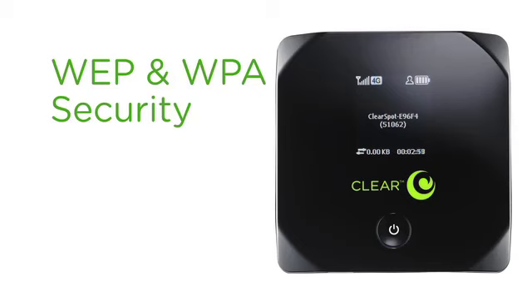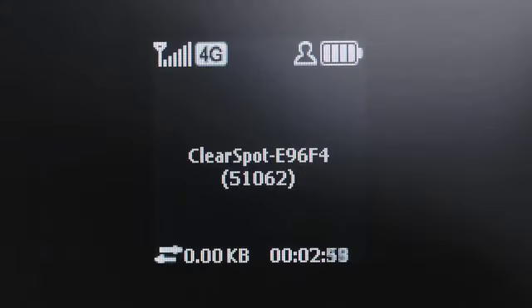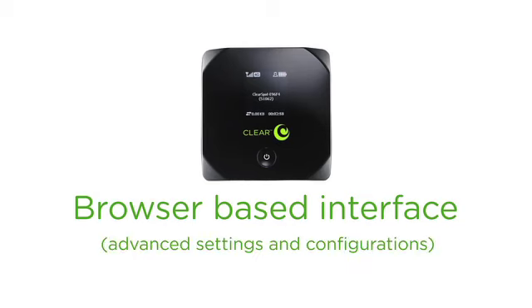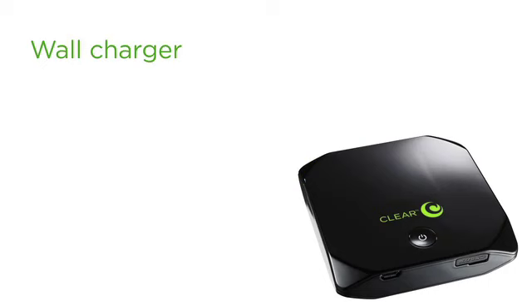It's got all your typical WEP and WPA security settings, a micro SD slot for shared file storage, an LCD display showing device status and feedback, and a browser-based user interface for advanced settings and configuration — I have no idea what that means. It's also got a wall charger to power your device through a standard mini USB port.